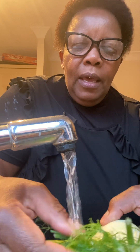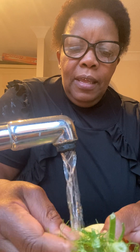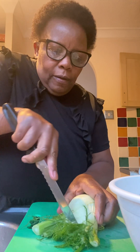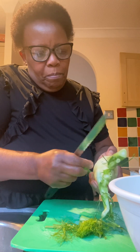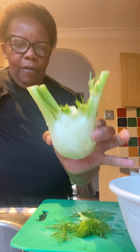Wash them thoroughly under cold running water, make sure the leaves are clean. Then I'll chop off these fronds — as they are called, they are very good in salads. They are very soft and tender, really, so they'll make a good salad. You can also pluck them with your fingers — they smell nice.